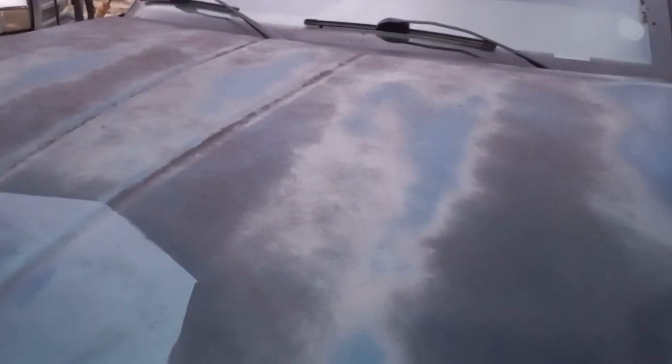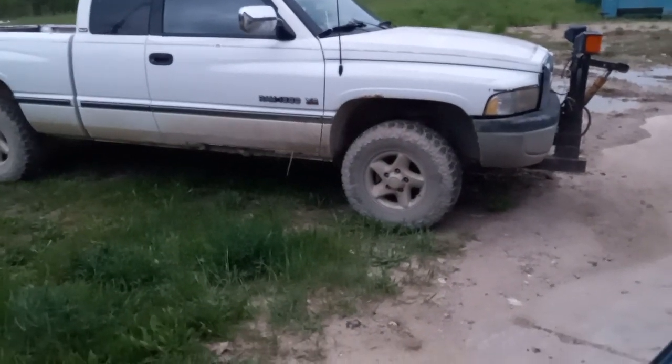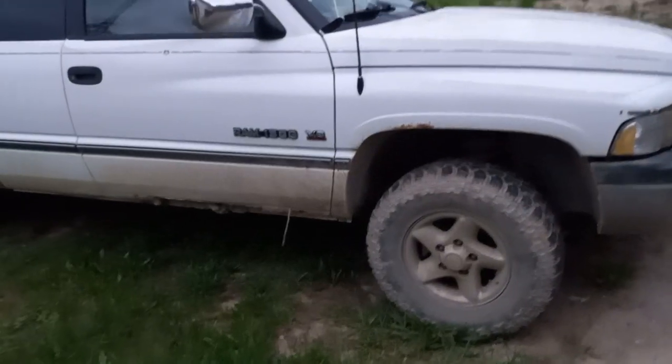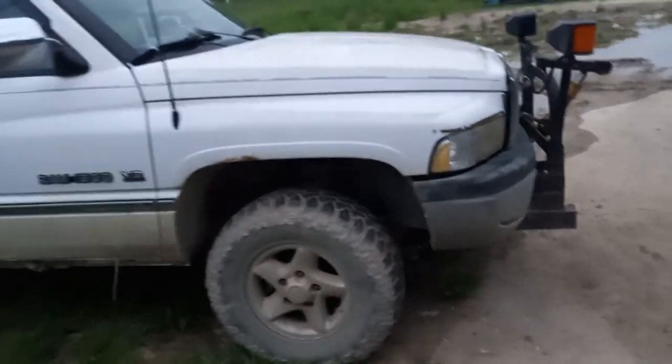I wish this was a short bed — that would have been sweet, I could have just set the whole body on that other truck. If the red truck craps out, maybe I'll use the tranny and transfer case. Maybe I'll swap the V10 into that, or I really wouldn't mind putting a 4BT in it and then putting this body on it. I think with the half-ton running gear and a little 4BT in it, that thing would get really good mileage. Anyway, I just thought I'd let you guys know that the Green Goblin is on the road and I'm driving it — take it easy and have a good one.